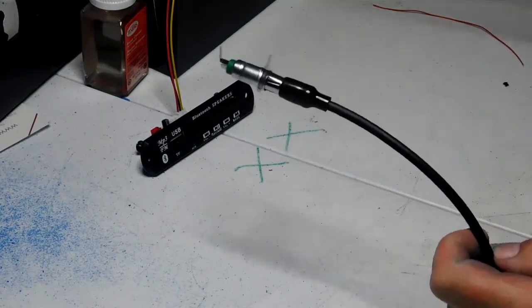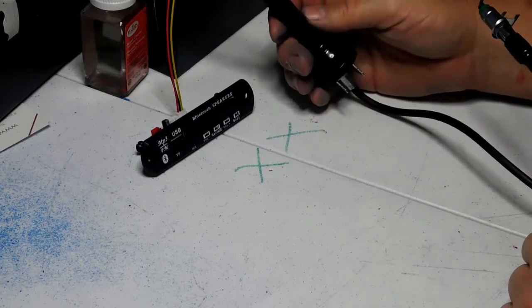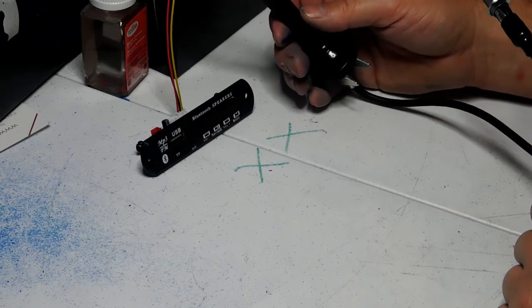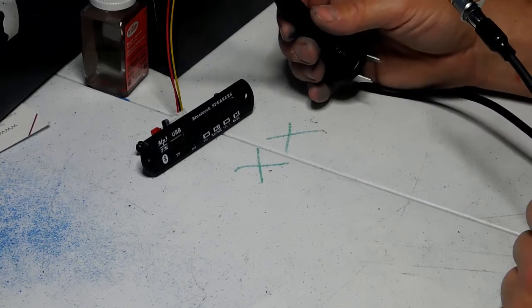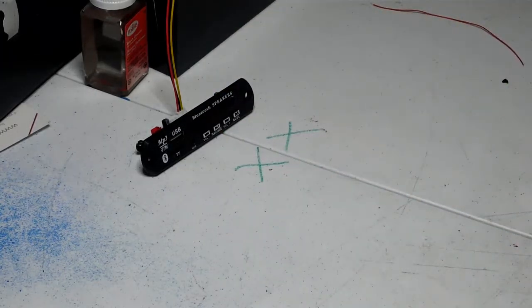Your antenna plugs in just like that and works perfectly fine for good reception. We talked about antennas in my other video — if you have a metal box use a car antenna, but if you're using a plastic toolbox or suitcase you'll need a marine antenna. I have a full video on antennas. Let me go ahead and hook all this up and show you how everything works with the amplifier.